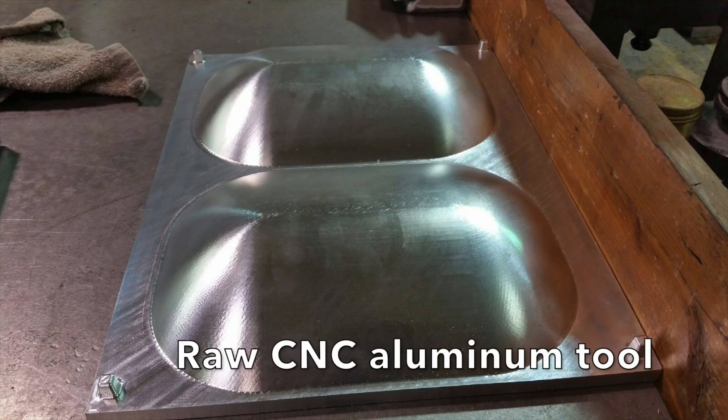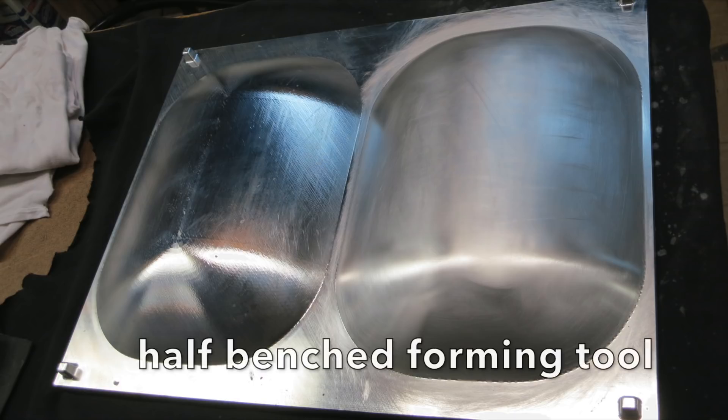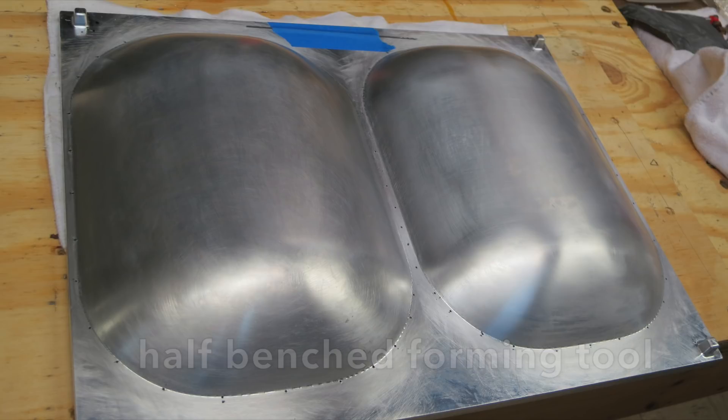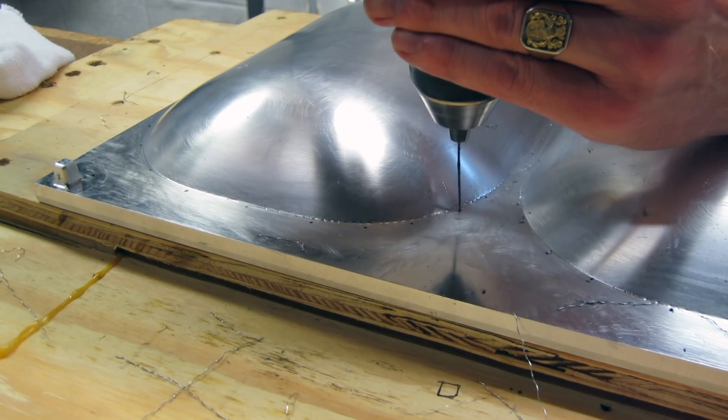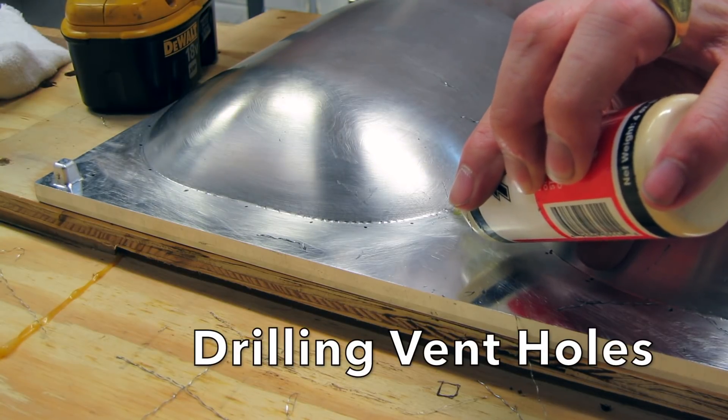This is the CNC milled aluminum part. One half here is sanded, and then the other side is sanded — it involves benching out and sanding everything by hand. When you vacuum form parts, they need vent holes, and here I am drilling out those vent holes.